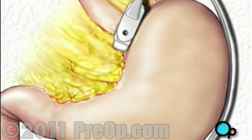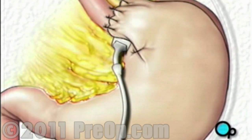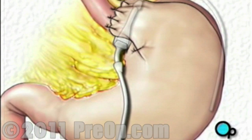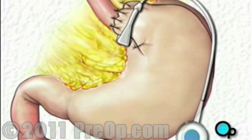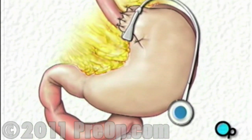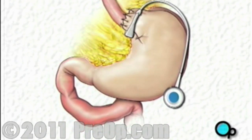To keep the band in place, a portion of the stomach will be pulled over the band and secured with four or five stitches. The remaining portion of the tube, used to pass saline into the band, will be trimmed and a special valve will be attached. The valve will be sutured into place just below the skin in the upper left area of the abdomen. This valve will allow your doctor to adjust the tightness of the band and control the size of the opening into your stomach.